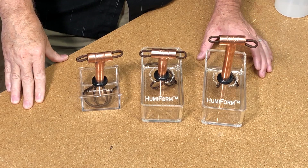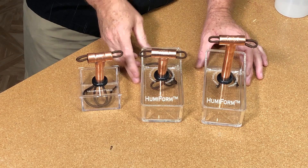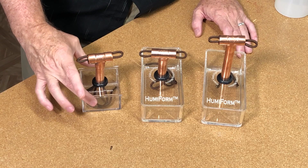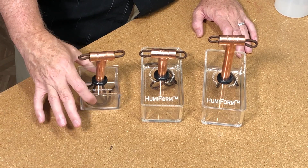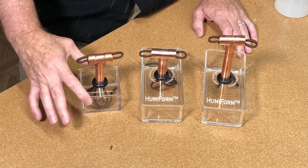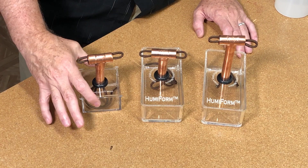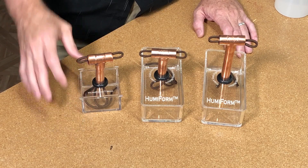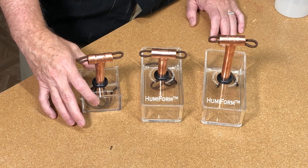Here we have three versions of the Humiform cigar humidifier. Two of them use the same reservoir that holds about two and a half cups of water, and the Mini uses a little under one cup. It's designed for people that don't want to consume as much space inside the humidor and prefer more space for their cigars. The downside is that it's about 35% as much water in the reservoir as in the larger one, so it lasts about 35% as long.